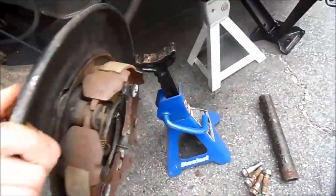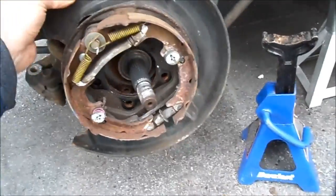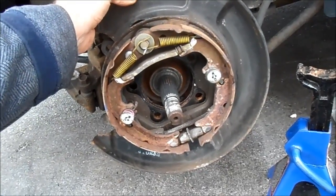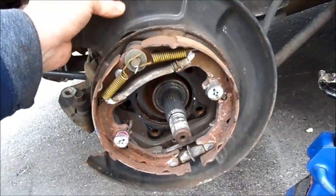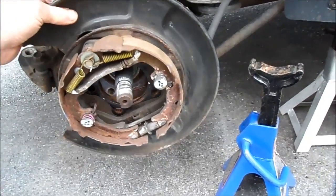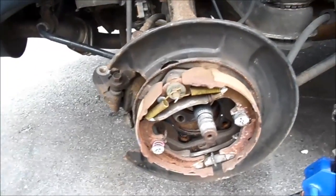So now this is all gonna go back onto here with the new hub. Just gotta make sure those tines all line up and screw it in, and then just reverse the process, and you're good to go. We're home free at this point.